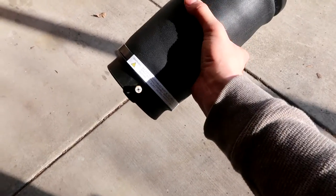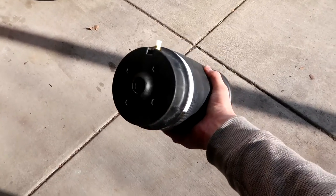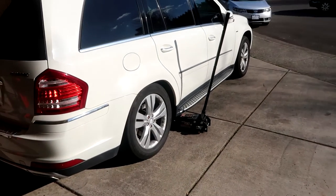We're doing the rear today and the rear airbags are not very expensive. Here's what one looks like — basically disconnect that air hose right there, twist it and it should drop, and there should be a few more bolts at the bottom. We'll show you guys once we pull everything up and apart.